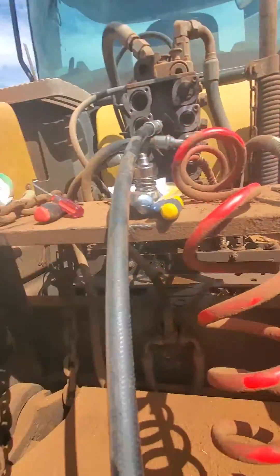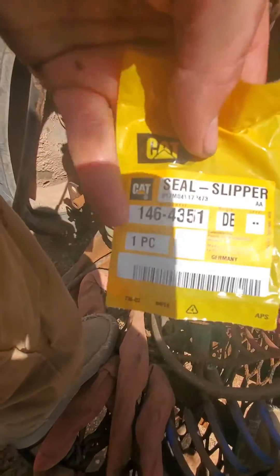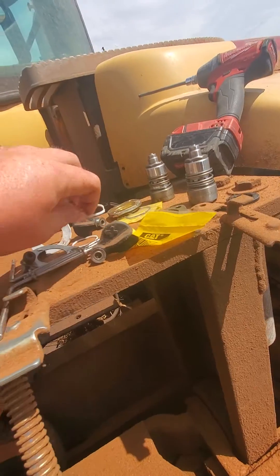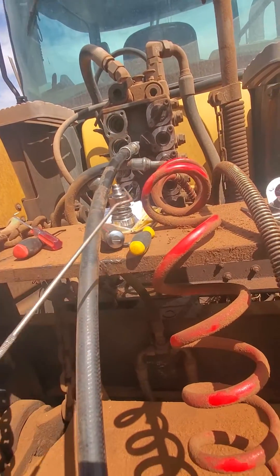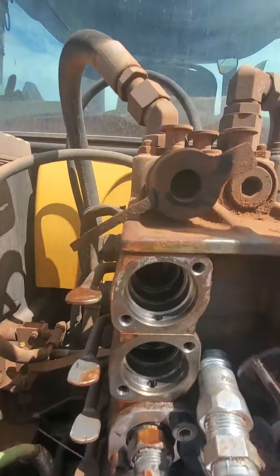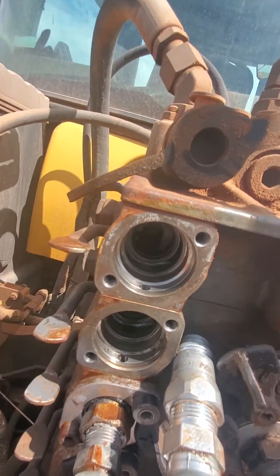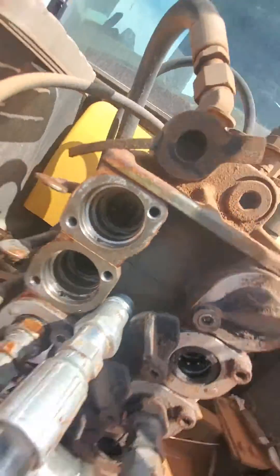There's also this little white slipper seal back in there — it's the one that came out. Could not get it with the straight pick, had to use a 45-degree and poke them down and back to pop them out. They go up in the back of there, towards the back, behind that second lip.